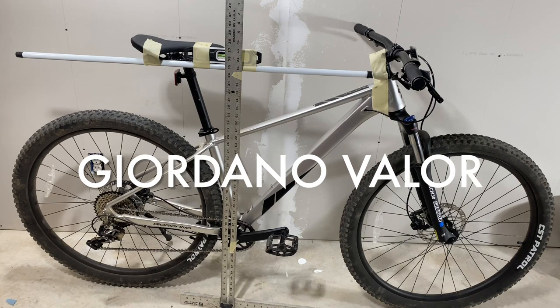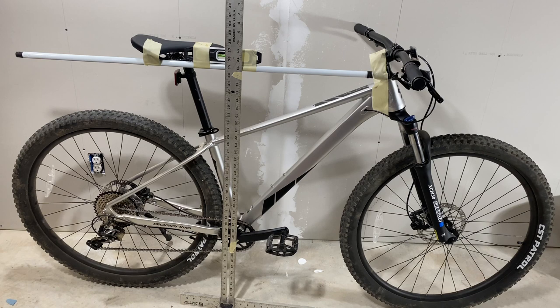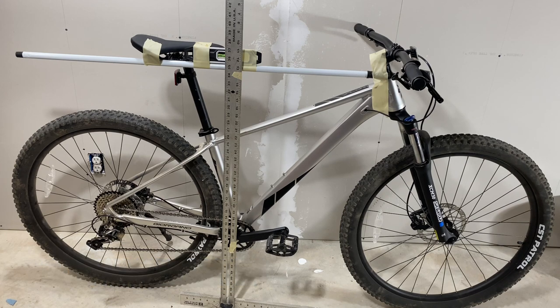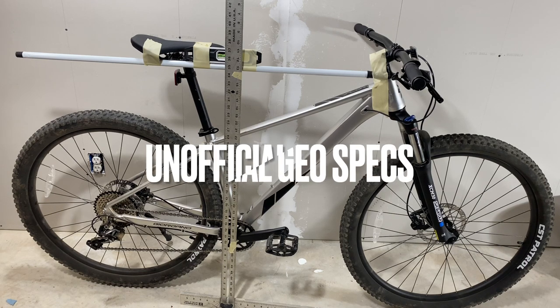The Giordano Valor. Specs are around the corner, but around the corner means that Kent, who owns Giordano, was shut down last week, and I have a feeling they're going to be shut down the week of the fourth. I want these specs because I have things I need to do with this bike, so I thought I would give some unofficial specs.